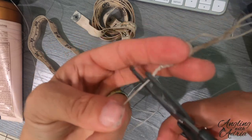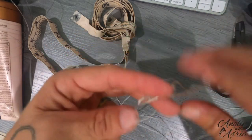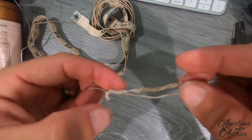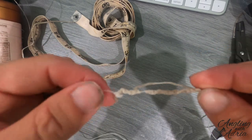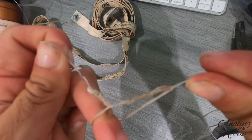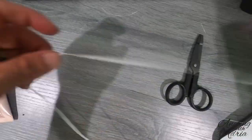Go ahead and cut the tag end of the wax line, and this is what your wax line loop should look like. After that you are pretty much done — catch them up!